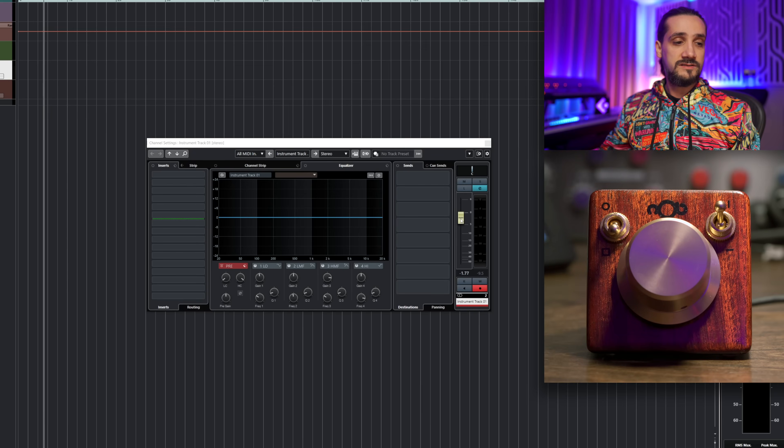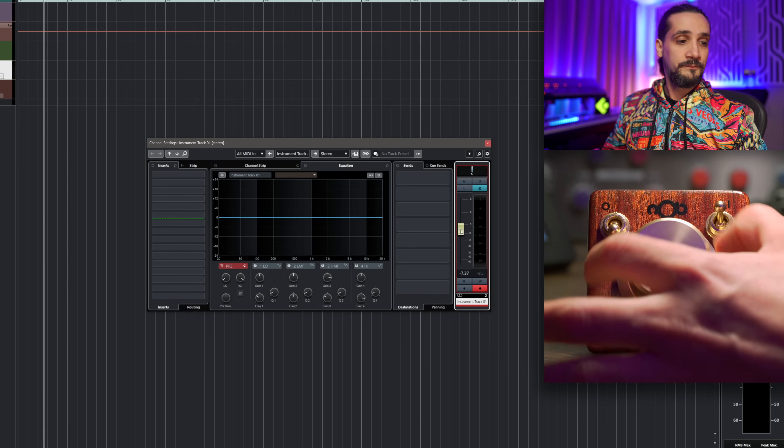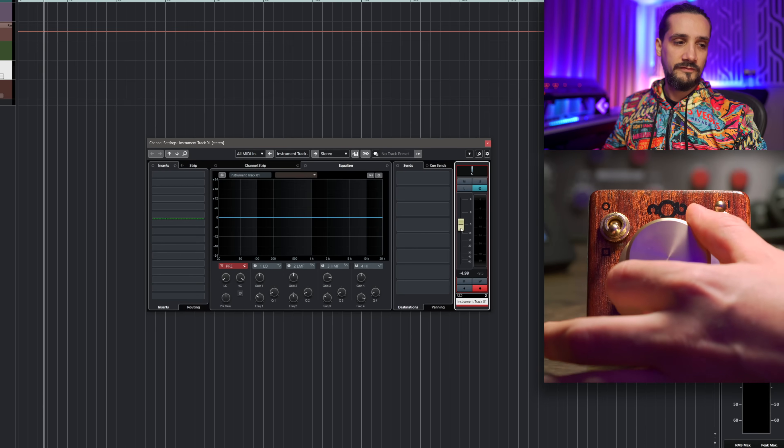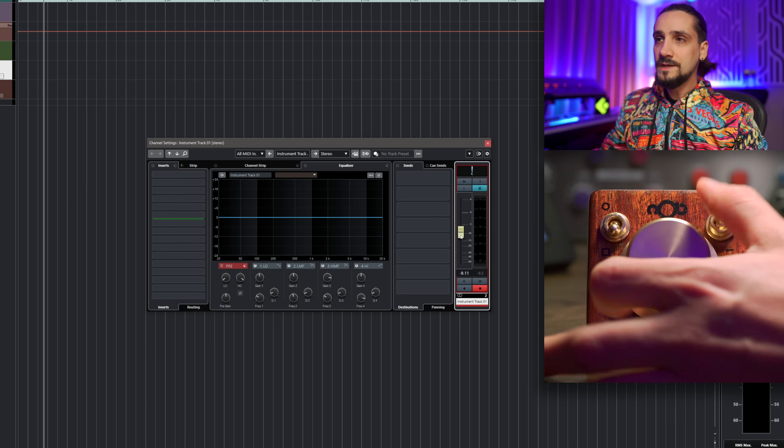Let's jump into Cubase and see how this translates into things we want to do inside a DAW. For example, I can hover on a cursor and go up and down — it's very, very precise. I love that. And you can hear my CC121 is following right now.